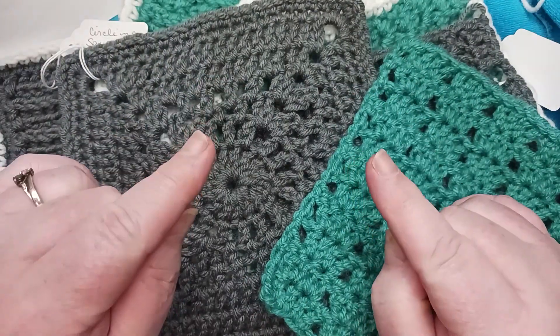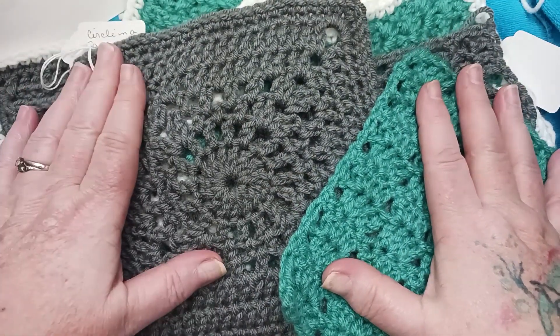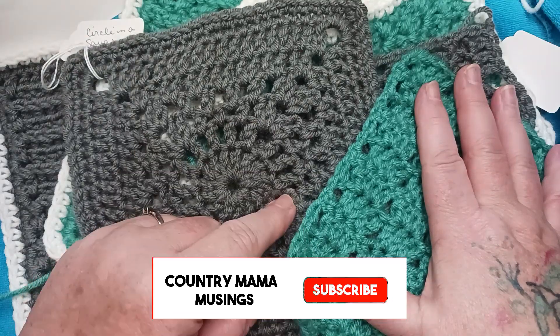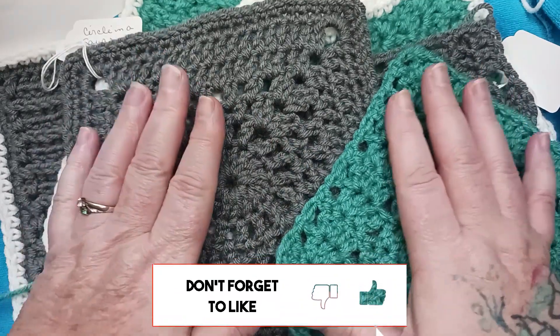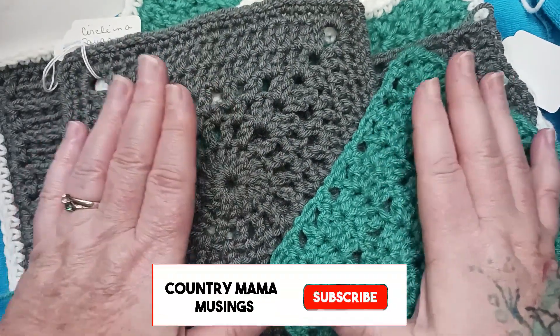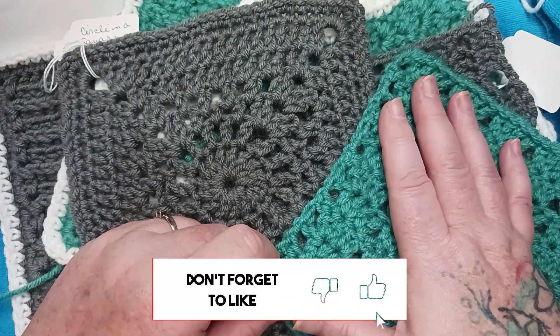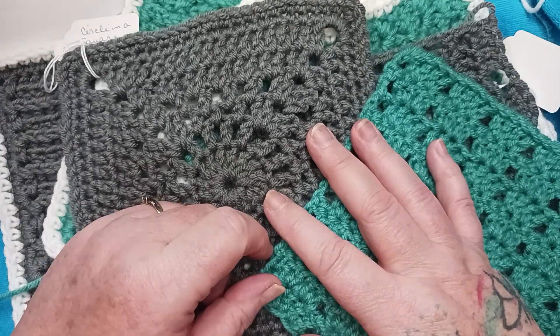Are you enjoying putting together all of the beautiful heirloom sampler blocks for our heirloom afghan crochet along? If so, please make sure that you subscribe to the channel, give this video a thumbs up, check out the playlist that has all of the videos for every block for our crochet along, and be sure to share the video with your friends that like to crochet. Okay, let's get back to our project for this week.